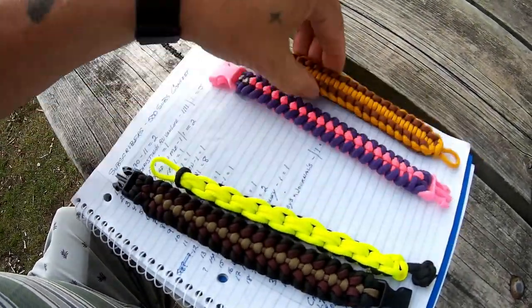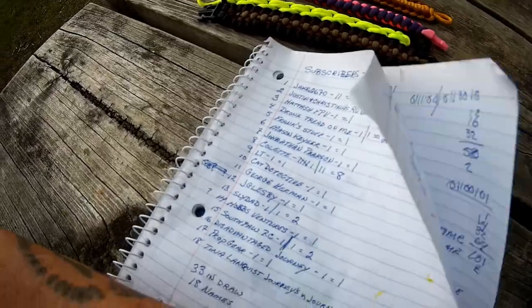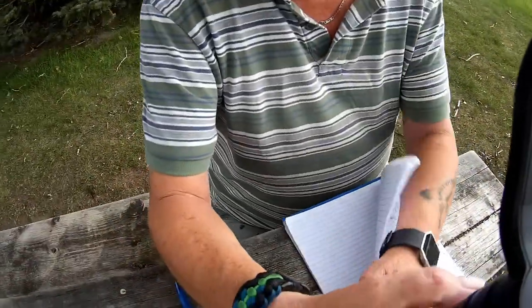These are the bracelets I've made up. Here's a list of all the participants — I'm going to read them off just so you know. Let me get the camera straightened out. Number one was Jake 2670, he entered twice and unfortunately didn't win. Justin and Christina's RV Band Life entered five times and unfortunately didn't win. Hat Tash FPV entered once and did not win.